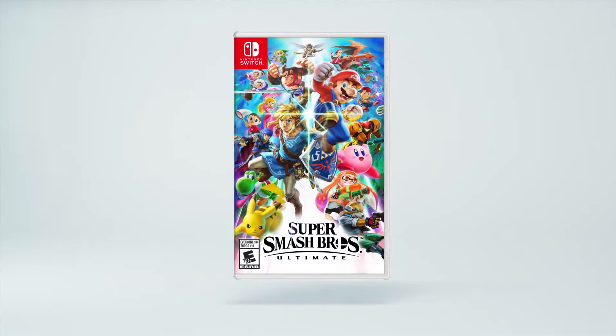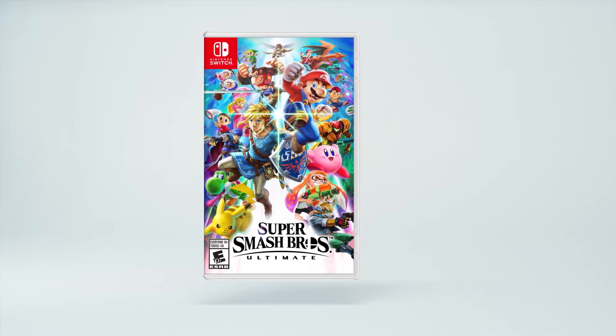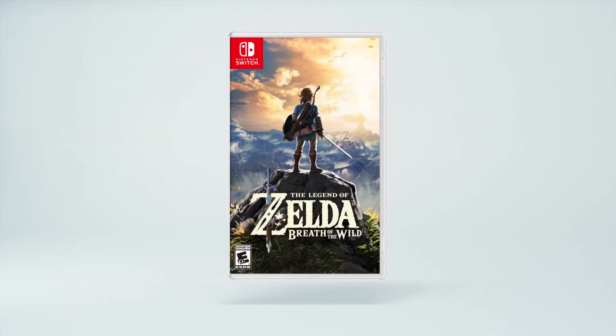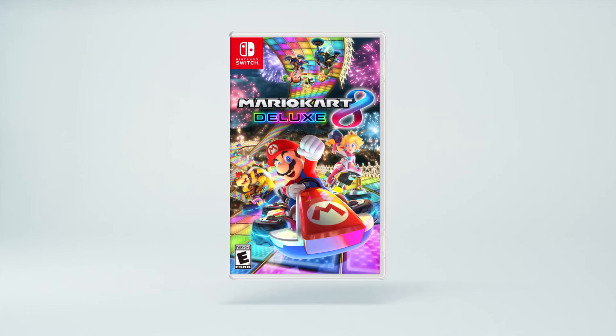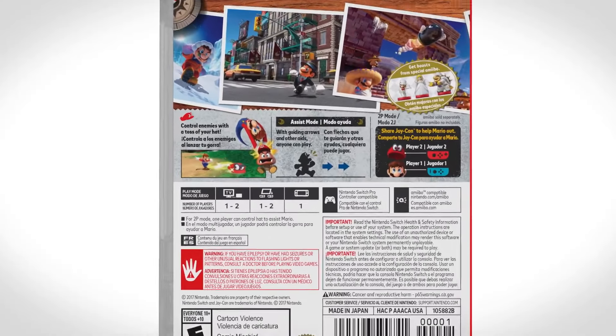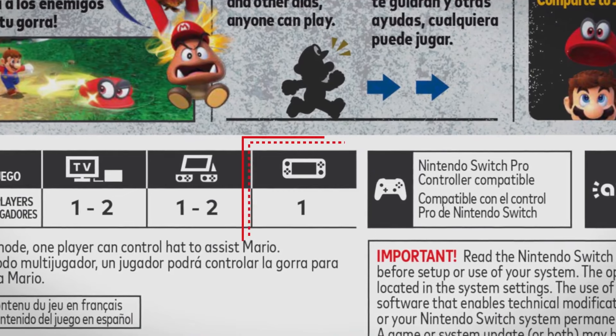With Nintendo Switch Lite, you can play all Nintendo Switch games that support handheld mode. Super Smash Bros. Ultimate, Super Mario Odyssey, The Legend of Zelda: Breath of the Wild, Mario Kart 8 Deluxe, and many more can be played. To see if a game supports handheld mode, check the back of the software packaging — right here.